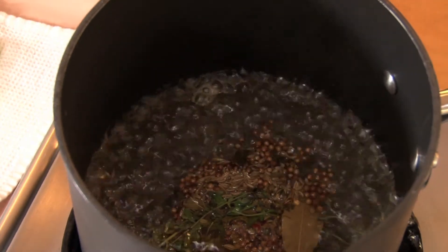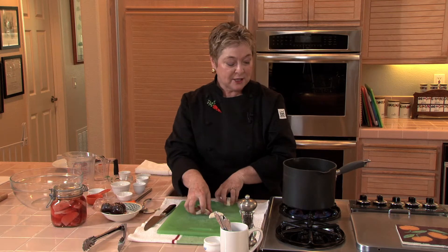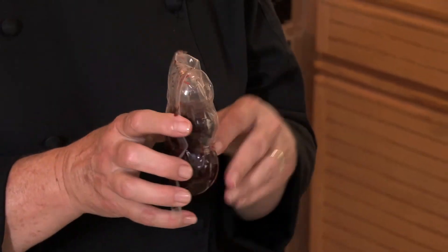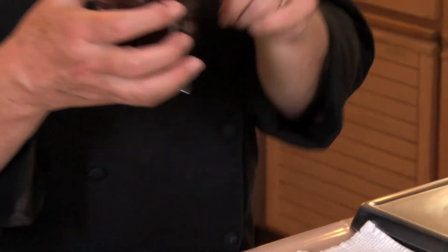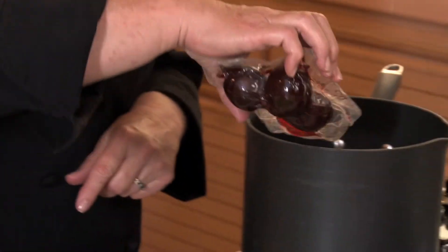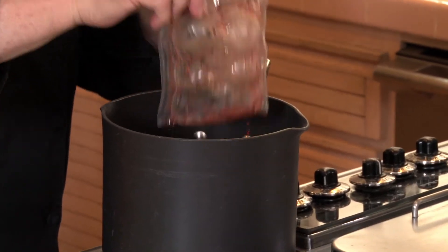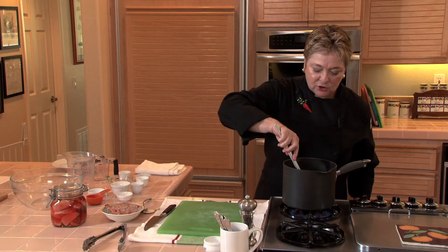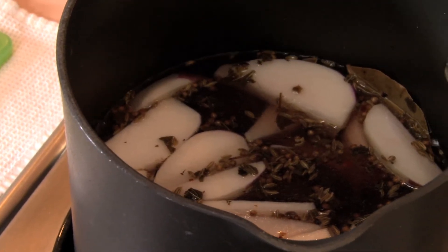I've got this on high heat. I'm going to bring it to a boil, then go ahead and add my turnip wedges. Then I'm going to add some beets for color. You can use canned beets or fresh beets — I like the ones that are cryovac, sold in the refrigerated section of the market. I'm just going to stir that around one more time and simmer it for about eight minutes.